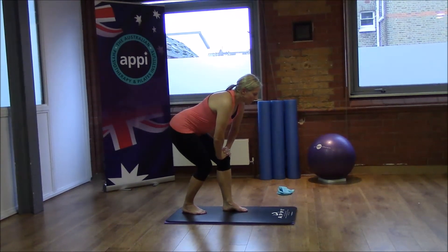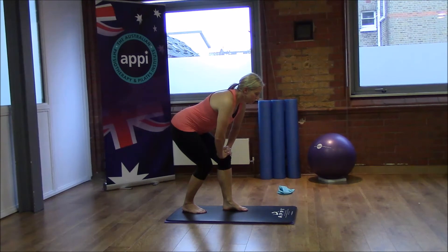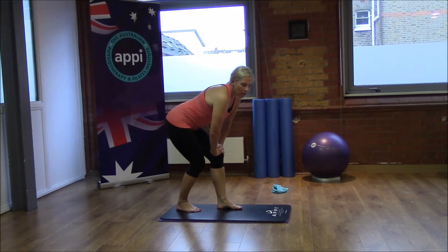Then slide the back heel in with toes still pointing forwards, still sitting the weight forwards as we come in — try not to sit backwards because we want to get that stretch through the lower part. This is for the soleus, so think more about that Achilles area. Still keeping both knees bent and the weight forwards, toes pointing forwards — hold that for 30 seconds. Keep breathing there. And then we're going to finish off with our pigeon stretch.